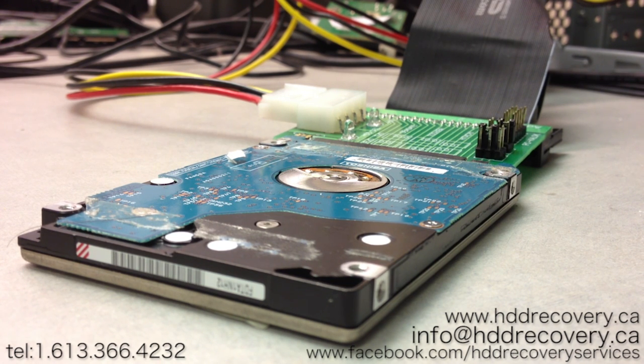That issue is associated with the bearing of the drive. These drives use fluid dynamic bearings, and the downfall of Toshiba drives in a certain era started happening because of that failure. It was so common that almost every hard drive coming in at a certain point had issues when trying to rotate.